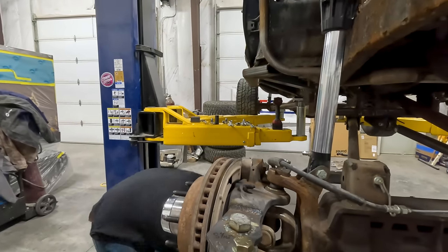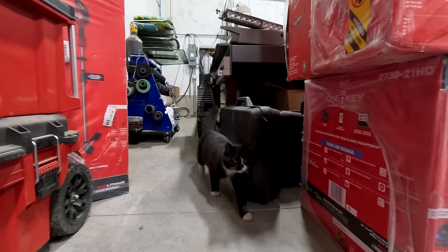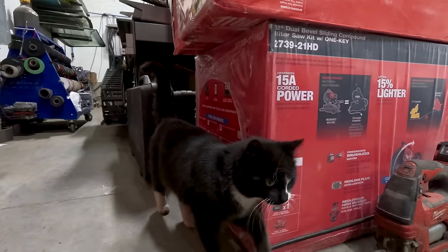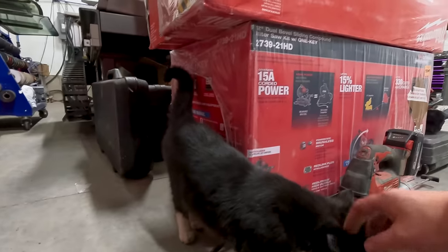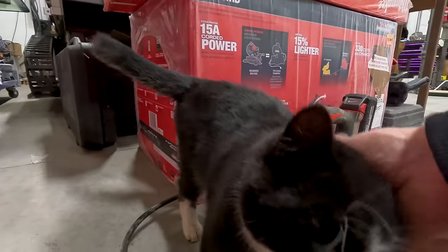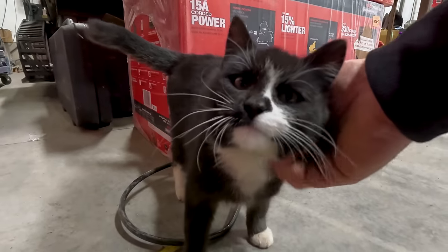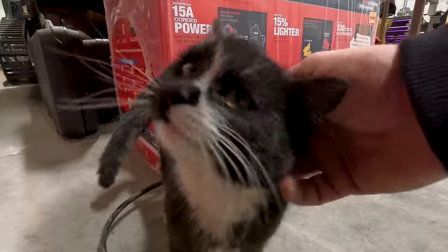Expertly removed. So now I'll get the plasma cutter. You can't be coming in and not say hi to everyone. We're friends. And we have confirmed it — Bombi is a boy.